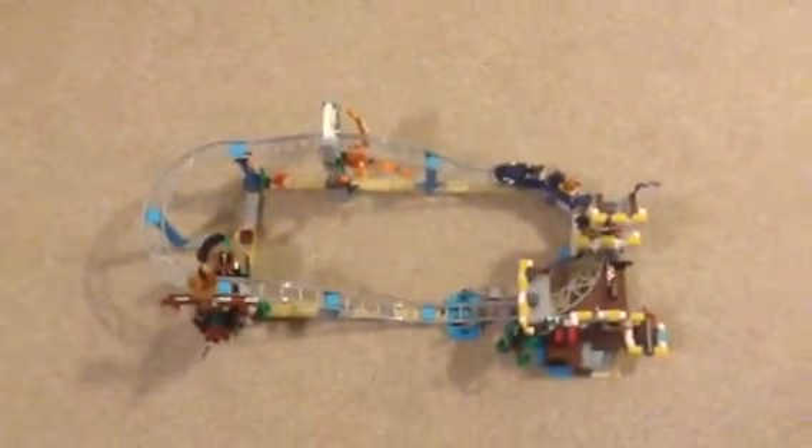Hey guys, this is NBA Pro and I'm going to be showing you about my Lego Pirate Roller Coaster.